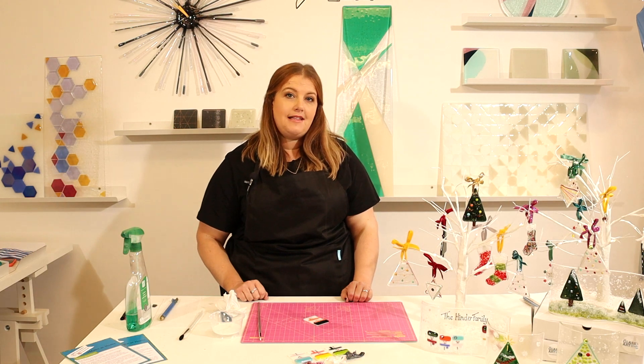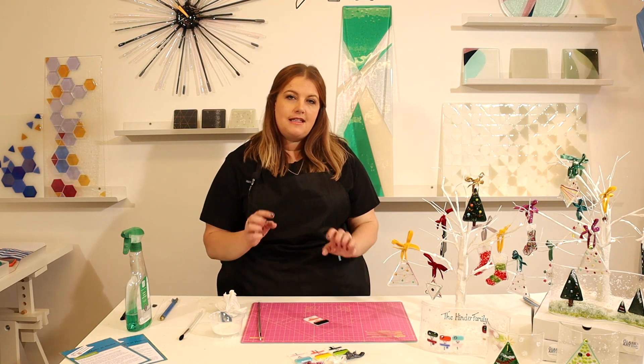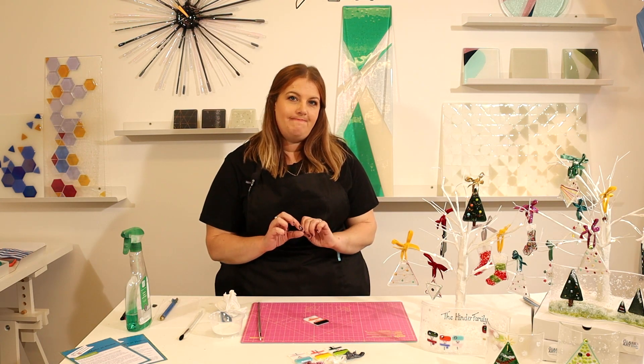As with all of the make-at-home kits, if you let them dry for 48 hours, put them in the box and get them back to me, I'll fire them, stick a fixing to the back and a ribbon. Thank you very much.